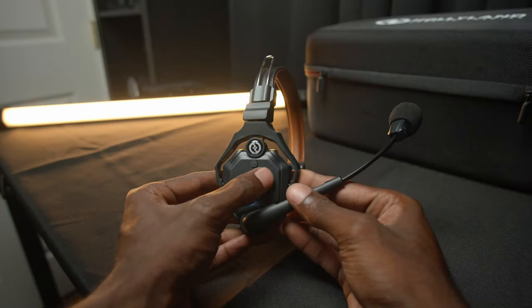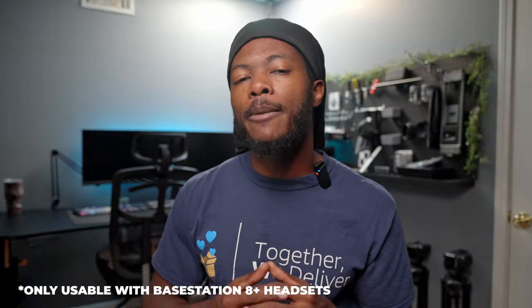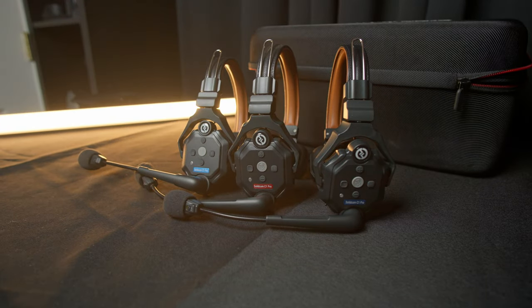On the side of the headset, you also have two volume buttons — volume up and volume down for incoming communication. You also have an A and B button, which I believe is for switching between different channels. Looking at the headsets in detail, you'll notice one has a red SolidCom logo — that's the master headset. The others have a blue logo, and those are essentially the child headsets that connect to the master. Your red is your master, and the two blue ones connect to it.